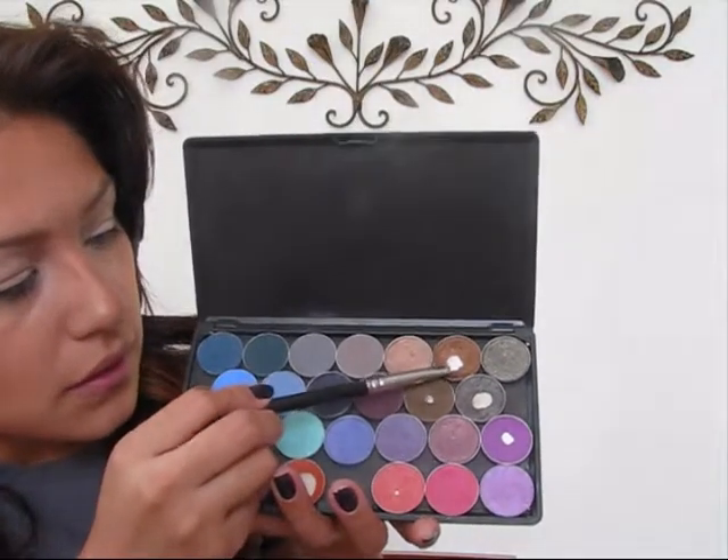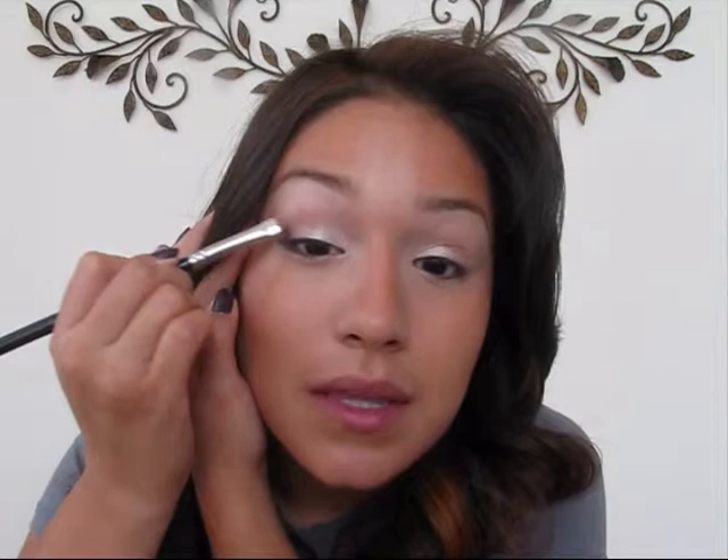From there I'm going to use this bronze color from my palette. I depotted all of my eyeshadows — I saw a video from a makeup guru named Petrilude and it was just genius. It added so much space to my makeup bag, so thank you. I was a little lazy and didn't keep the names on the back, so I'm not exactly sure what the names are for most of them. Use whatever you have.